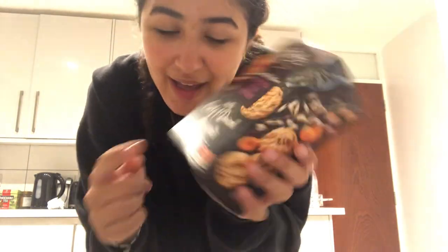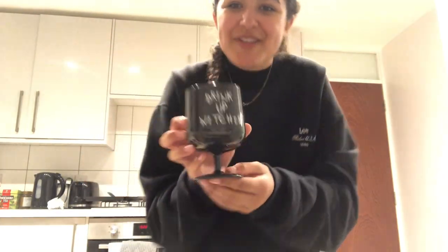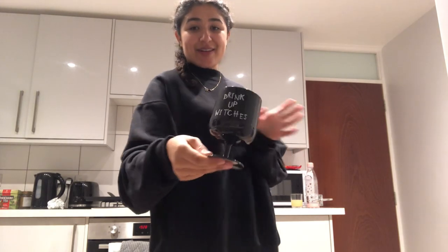Cookies which are really autumnal and yummy. They're oat and dried oat cookies and they are yummy scrumptious. We all got one of these cups — it's a drink cup which is funny and in like an ironic cringe t-shirt kind of way. We're going to a Halloween party on Saturday so we can use this.